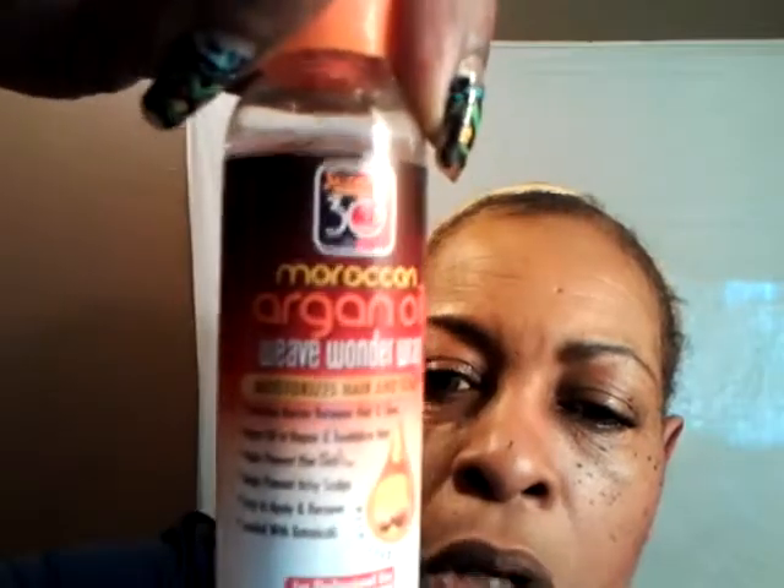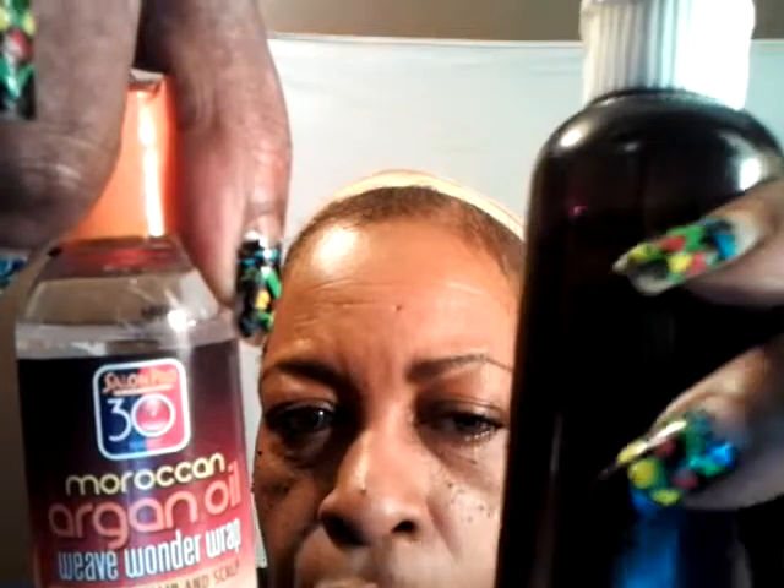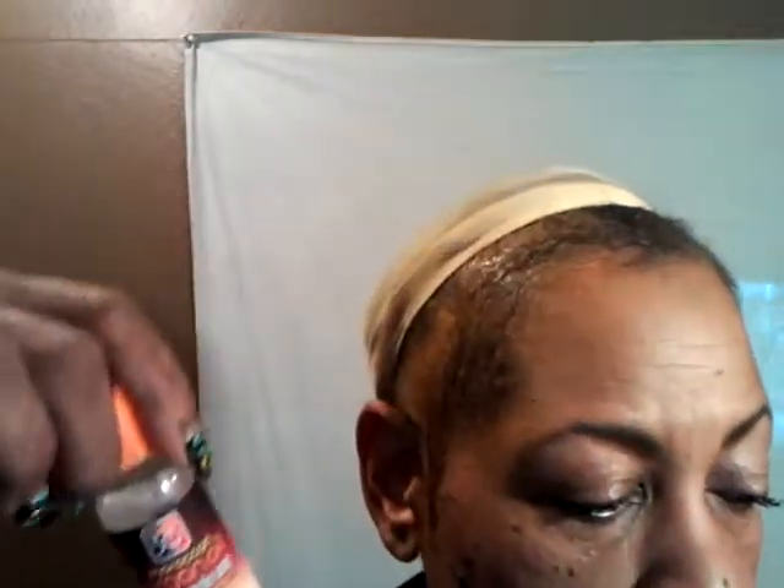Then what I did is I sculpted my edges and just laid those down, because I like to show my hairline. I have what they call a widow's peak — I hate that reference — but I'm going to have that out. I use a blend to lay my edges down: argan oil, molding, and a mix of tea tree oil and olive oil. I have really sensitive skin so I have to watch what I put on it.